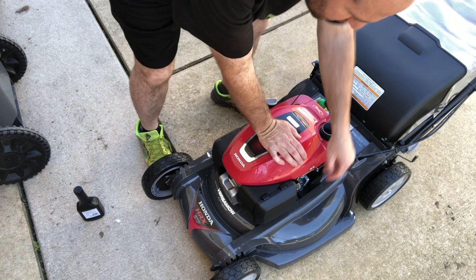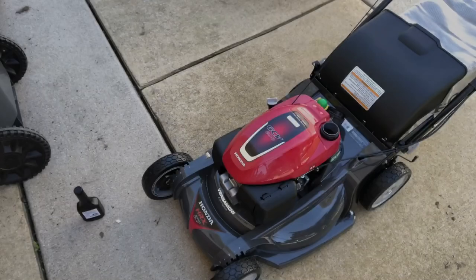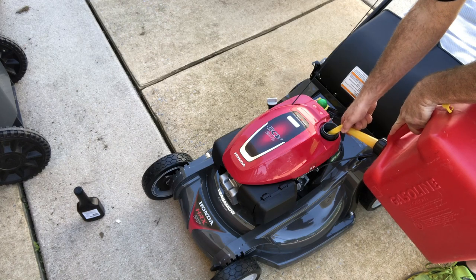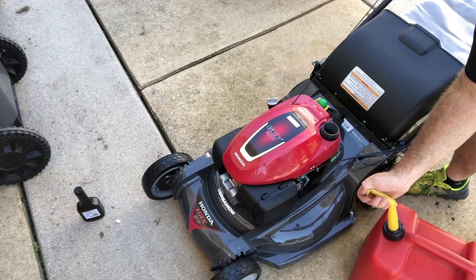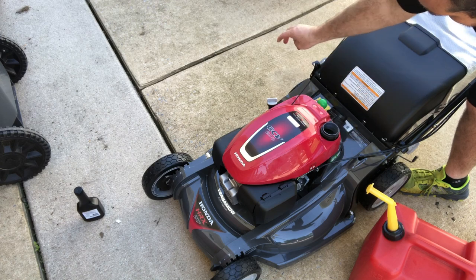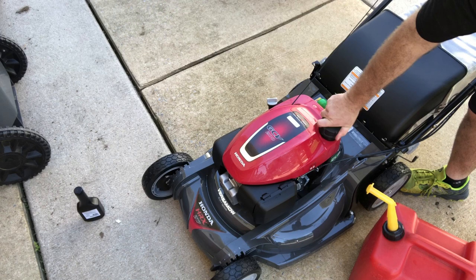Let's put some gas in it. It's got a nice big opening for fuel. Some of my other mowers have tiny openings, very difficult to get a nozzle in like this. And it's still got plastic on it. There we go.